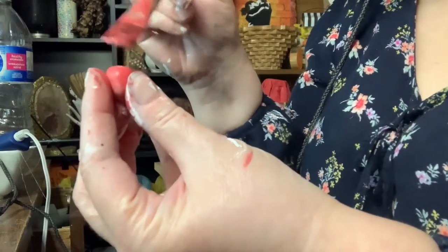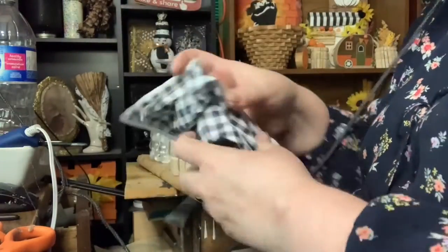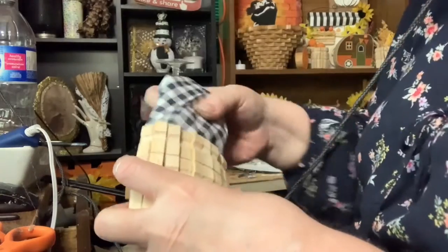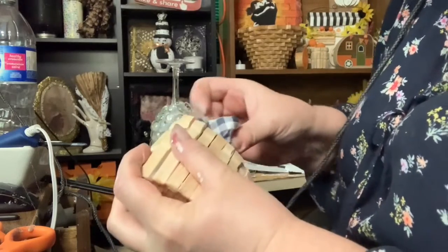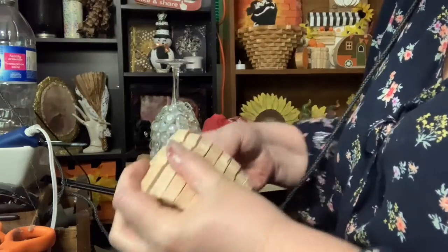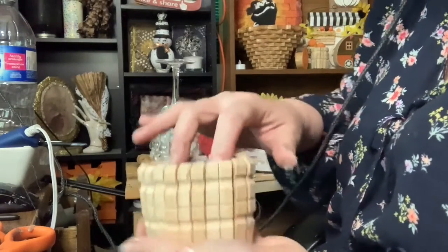I had gotten these baskets that you could put fries in, and they came with this buffalo check paper that I decided to put inside the barrel. So I crunched it up and placed it inside the barrel to give it some height on the inside, so I wouldn't need so many apples to fill up the barrel.